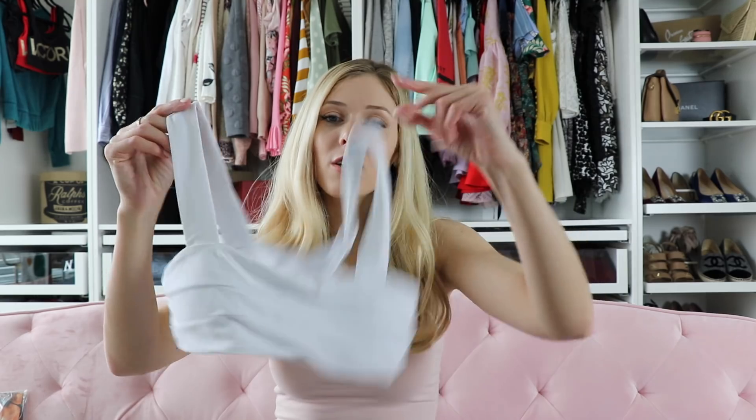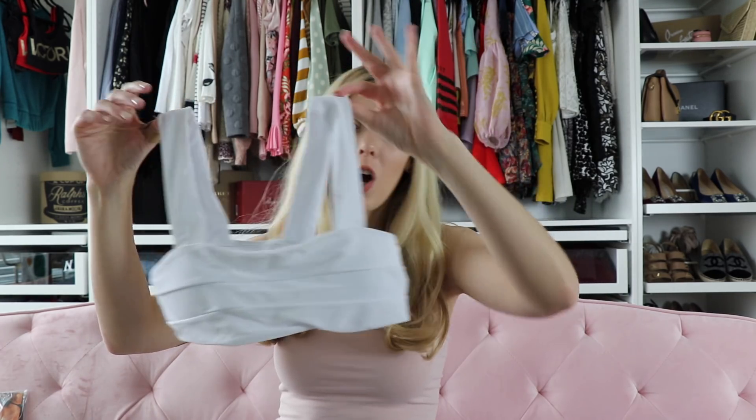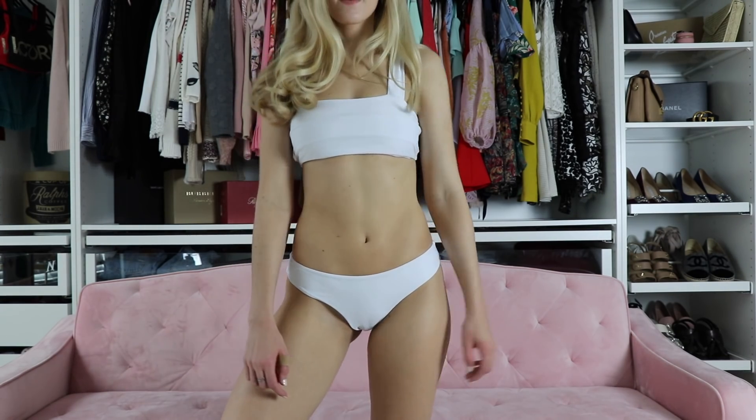Next is a white one, which I've never had a white swimsuit before, so this is definitely a first. This is what it looks like — it's got a bandeau style top with straps, and then it has the bottoms. All the bottoms fit pretty much the same; they're kind of cheeky but not too much. The only thing about the white one is I'm a little worried that it'll be see-through if it gets wet, but so far it fits really well and I don't notice it being see-through just trying it on in my room, so I greatly appreciate that.